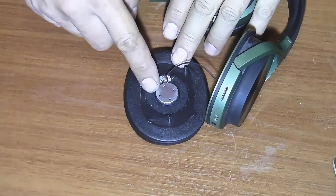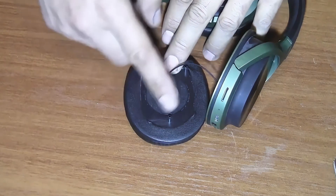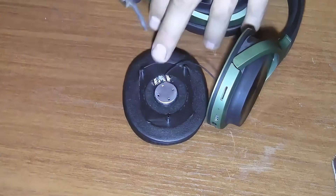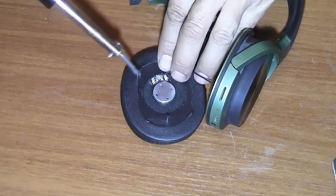In order to remove this speaker you first need to de-solder it and then take it out of the headphone. It's important to remember the position of the wires so that you can solder them back in the same order.